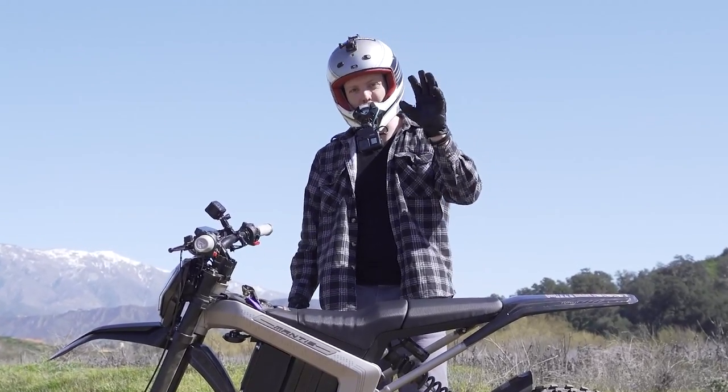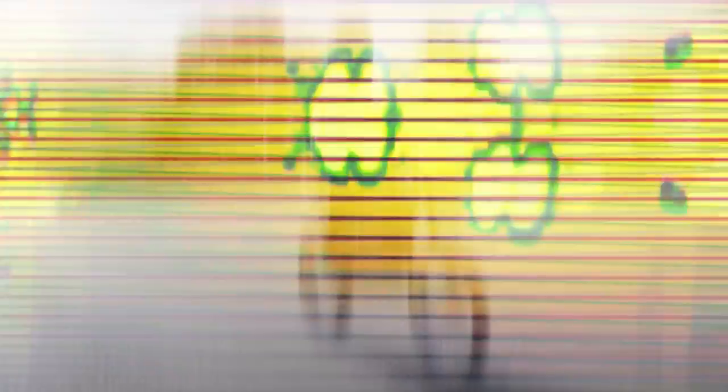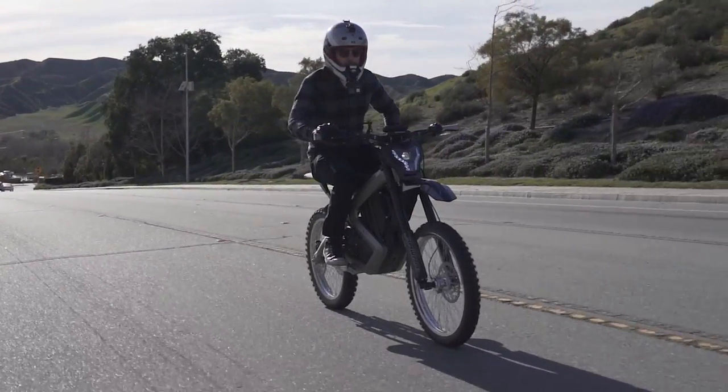For the five of you that watch my channel, you will remember that I test rode the prototype version of this bike a few months ago. So this is the all new customer version — they've added a lot of new stuff to this bike.